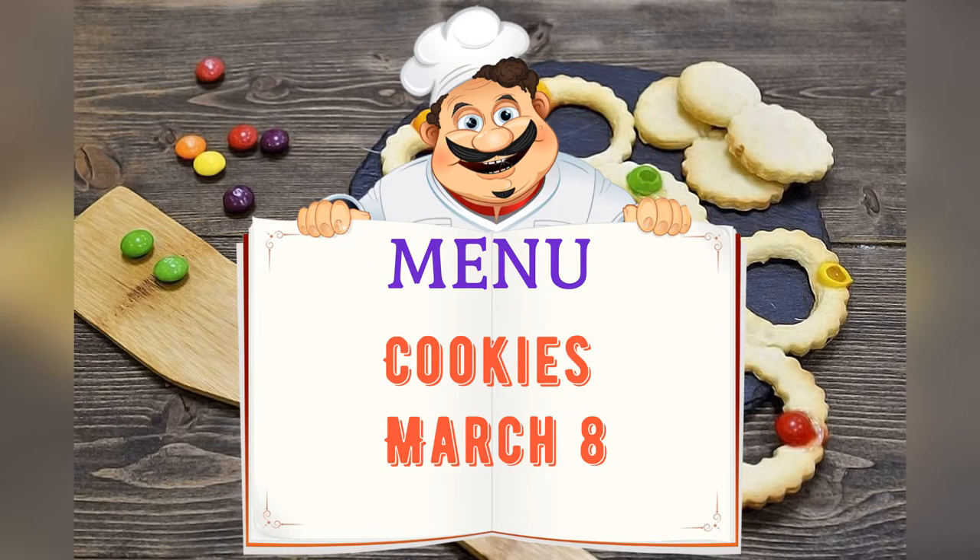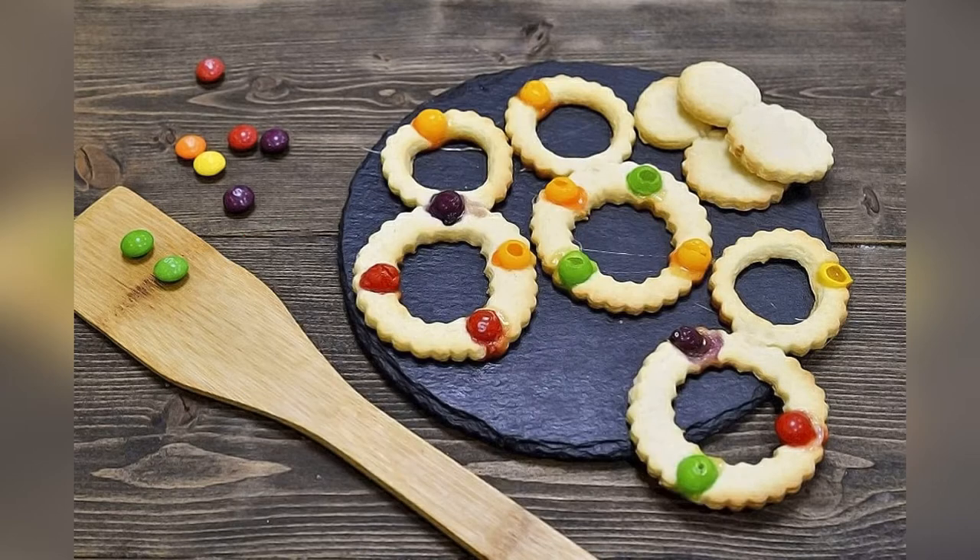Today on the menu: cookies for March 8, friends. Adjust ingredients to your taste and color.